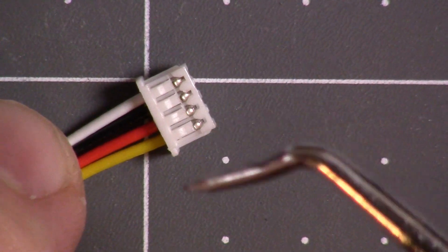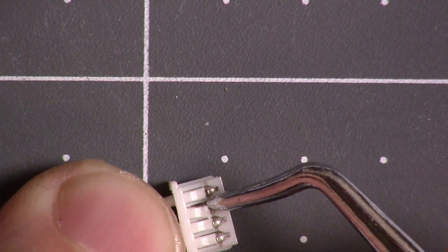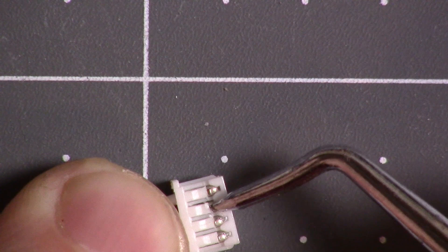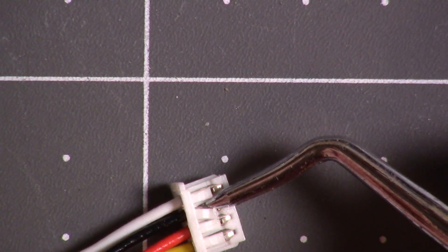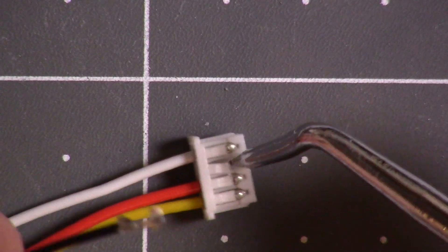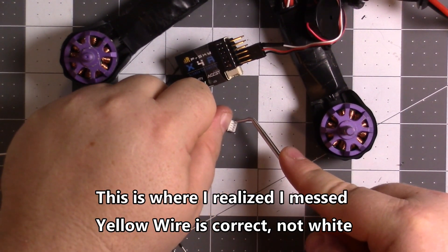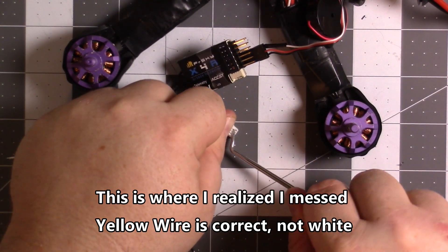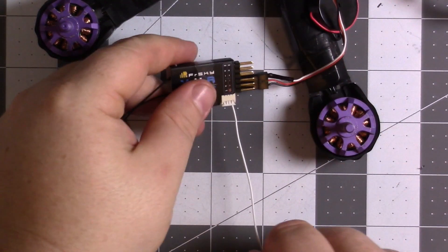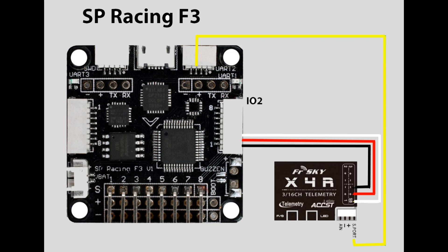There we go — nice and clear for you. You want to be careful not to send this thing into your finger. Okay, there's one. Push this in. And I'll have a picture diagram to show this.